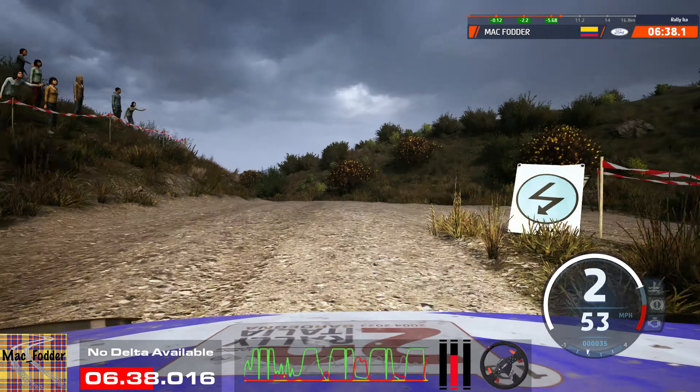Long crest, 200. 100, jump. Into slight right long, 100. 4 left half long, 30. 4 right, slowing, 50. Turn 2 right, 80. 5 right short, 30. 6 left tightens, 80. Slight left of a crest, slowing, 100.